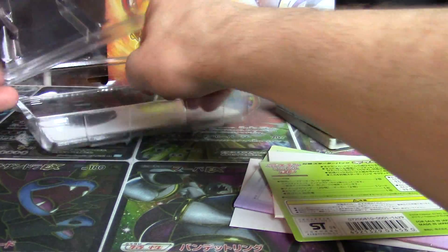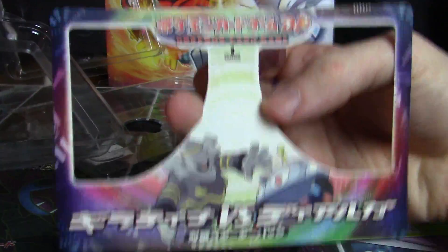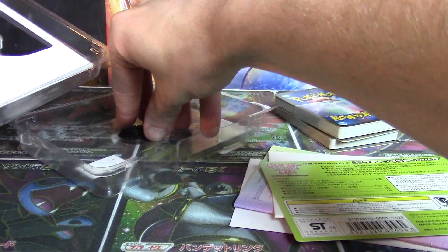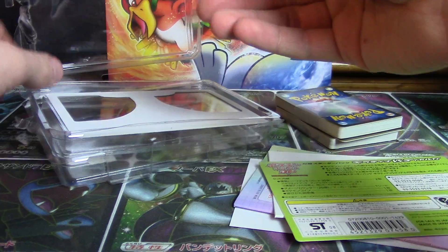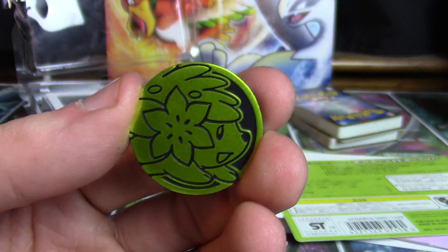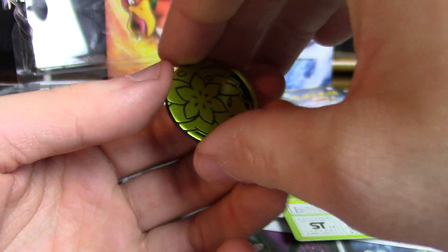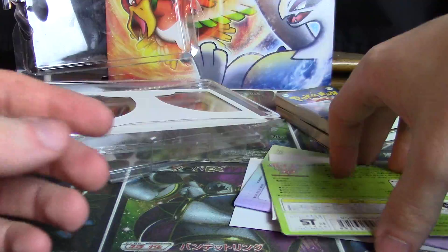So we're going to get rid of the packaging but first we're taking the coin. Oh, and it's first edition — I don't know if they made it an unlimited edition or not. I love this coin. This might be my new favorite coin. It's beautiful. Oh Shaman, you go over there, nice and safe.